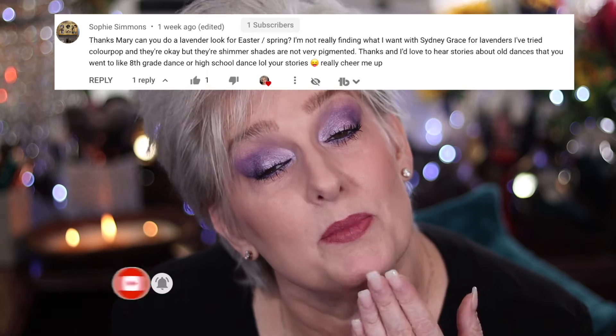Hi guys, it's Mary. Welcome back. Today we are going to do this lavender colored eye. This was requested by one of you for an Easter look, and this is what I came up with.